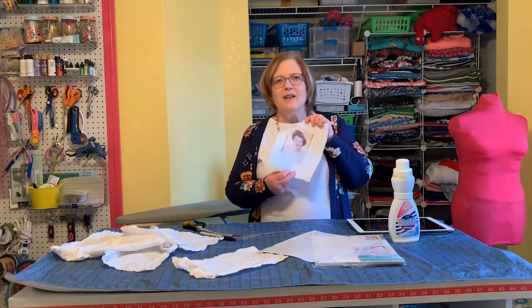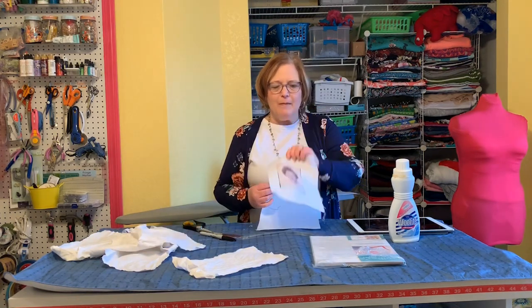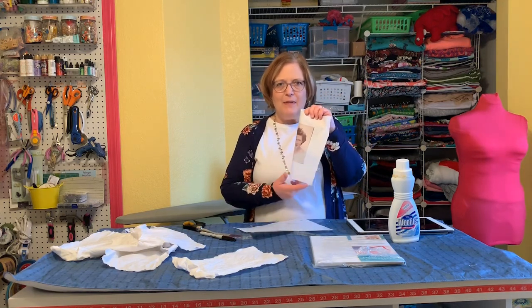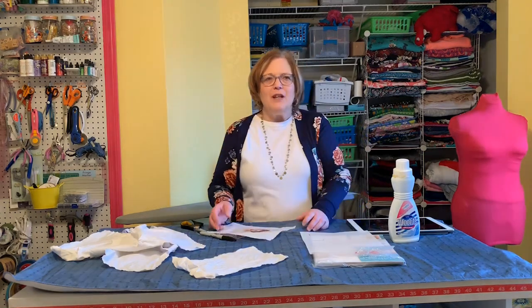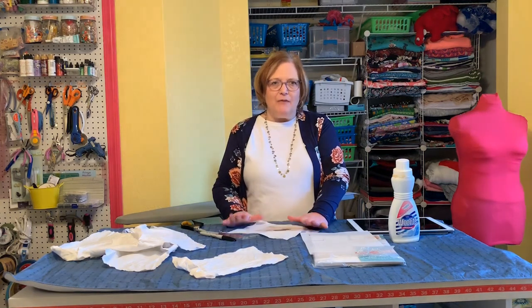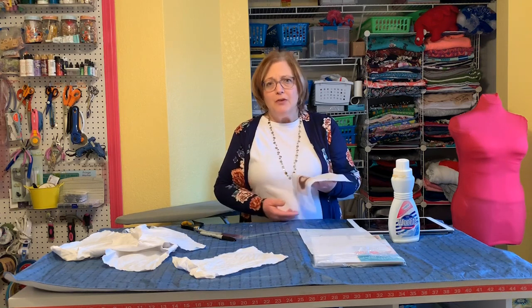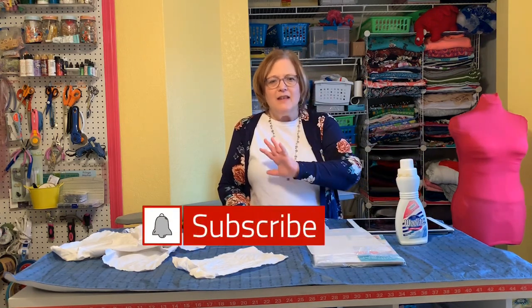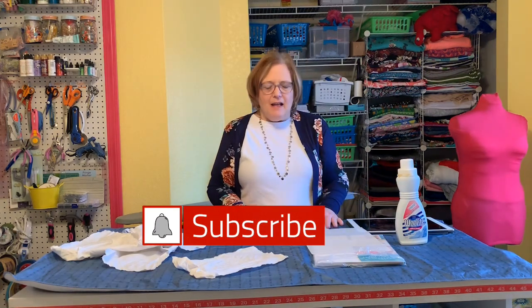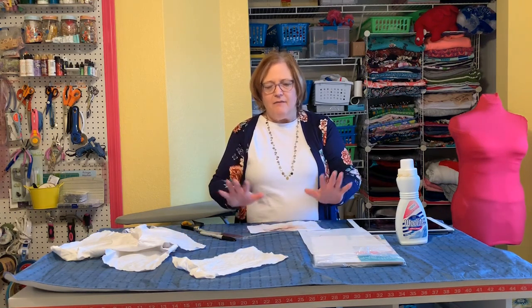Here are the steps we did today: We took our soaked fabric and ironed it to freezer paper, making sure it's adhered really well with no edges pulling up. Move it down on the paper a little bit so the printer grabs correctly. Let it sit for 24 hours after printing, then peel it off the paper and rinse it out with either the Bubble Jet Set Rinse or a mild detergent - I use Woolite, anything you'd use on a baby's clothes, nothing with heavy stain removers. Let it dry and you'll have a nice photo ready for a project.